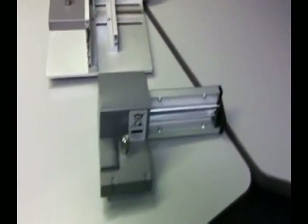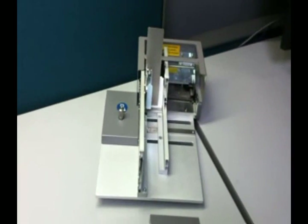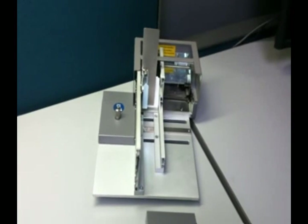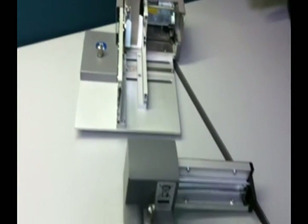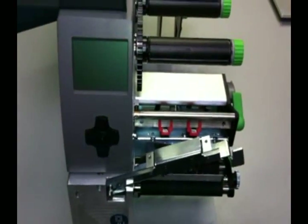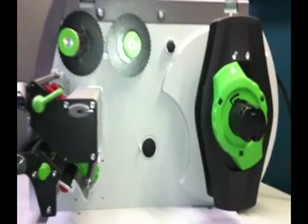Add-on modules such as Cutter and Cutter Stacker are also available for the A4 Plus T, are easy to use and easy to connect. One of CAB's features for this printer is the simplicity of the interior for operator convenience in loading the material and general maintenance of the machine.